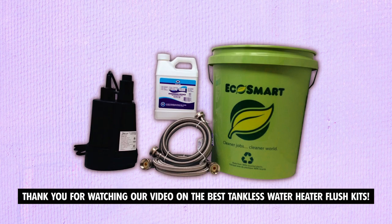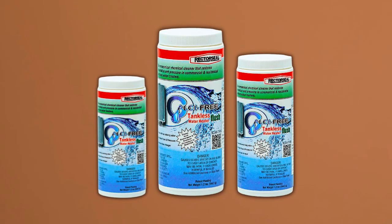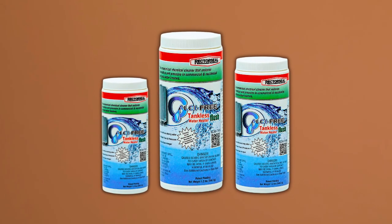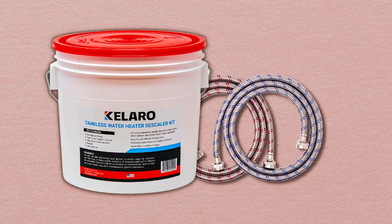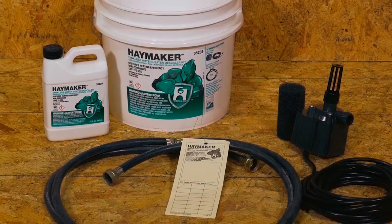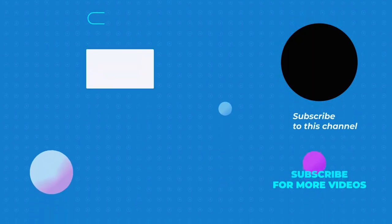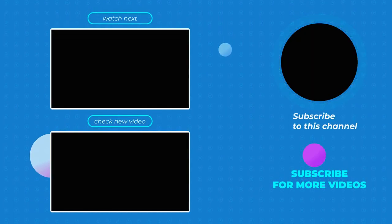Thank you for watching our video on the best tankless water heater flush kits. We hope you found it informative and helpful in choosing the right flush kit for your needs. If you have any questions or need further assistance, please don't hesitate to leave a comment or reach out to us. We value your feedback and are here to help. Thank you for listening.